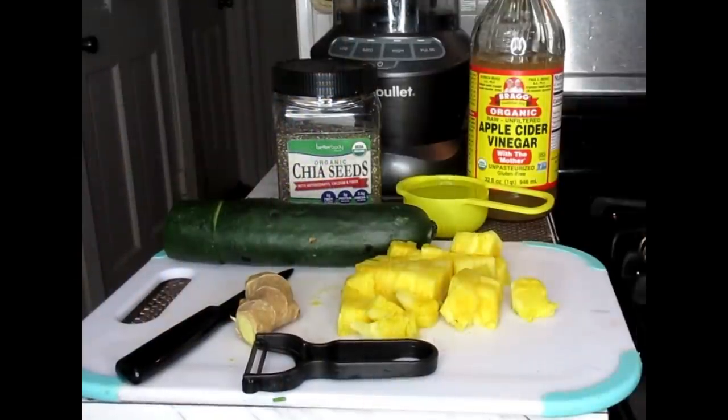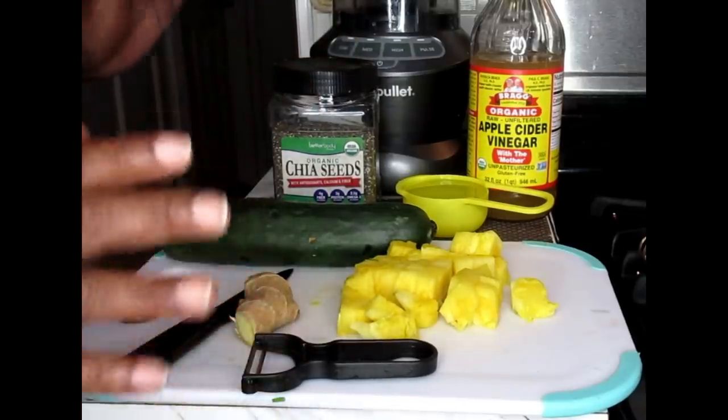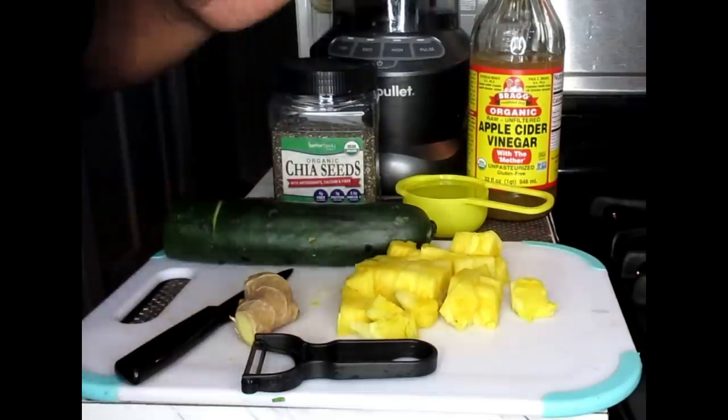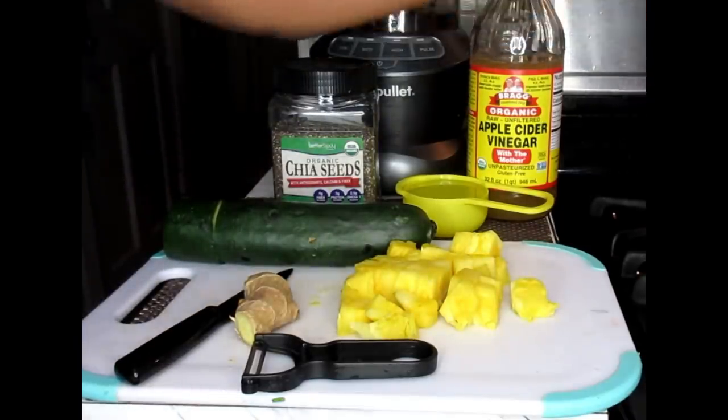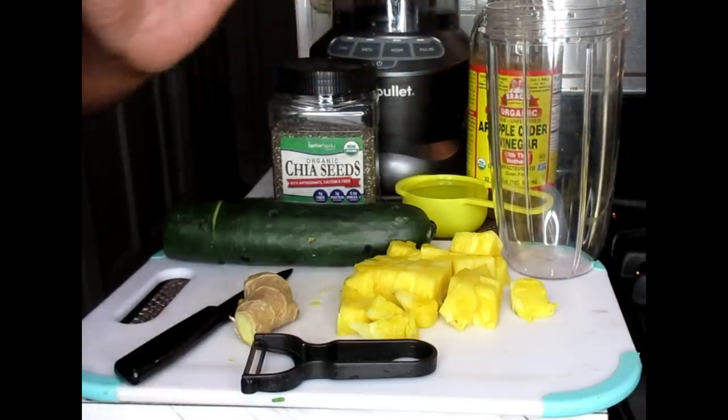So let me show you what you're going to need for this powerful smoothie. Now as you can see, we're going to be blending this up. So first of all, you're going to need a blender — get your personal size NutriBullet blender out.